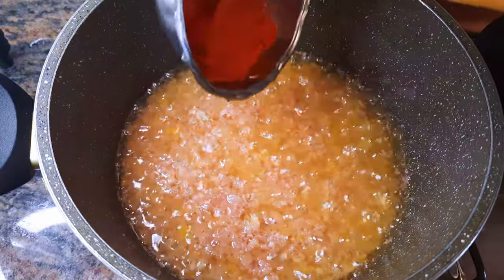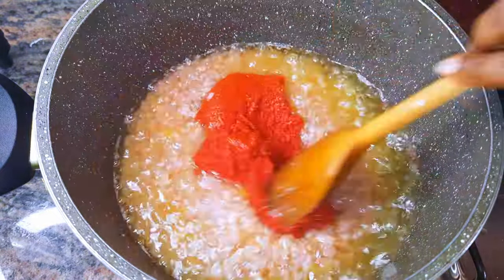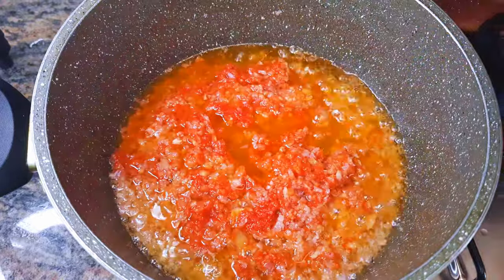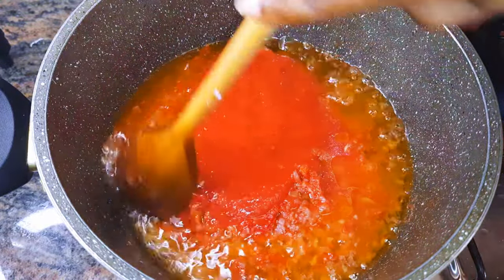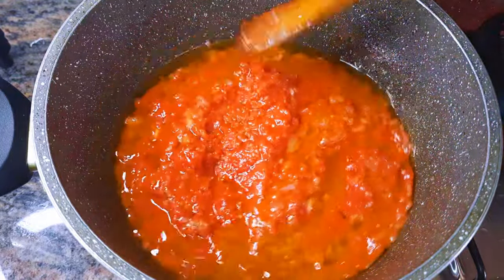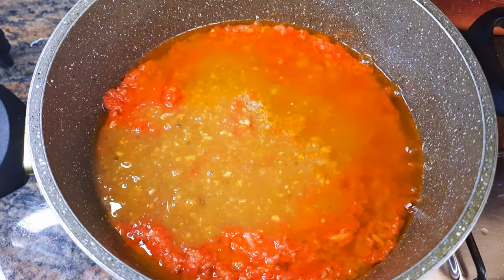Next, I'll come in with about two ladles of concentrated tomatoes, about four ladles of fresh ground tomatoes. Then I'll come in with my chicken stock.